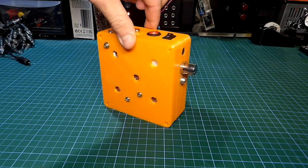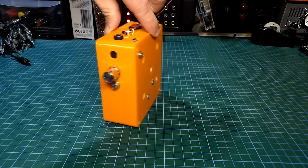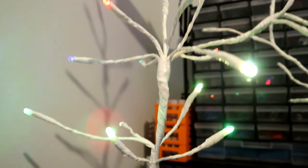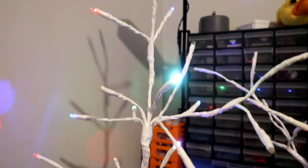Hi guys and welcome back to the channel. Last time I showed you how to make your own Christmas audio reactive LED light. The device still looks and works like on the first day, but now I want to take it to another level by making a Christmas tree LED light.